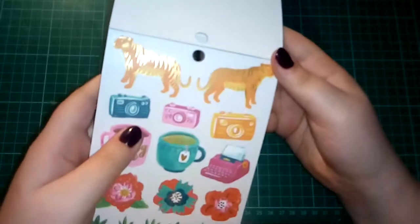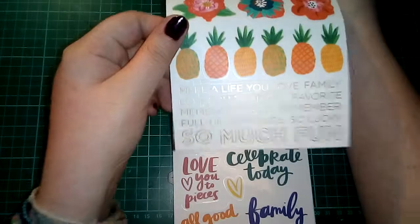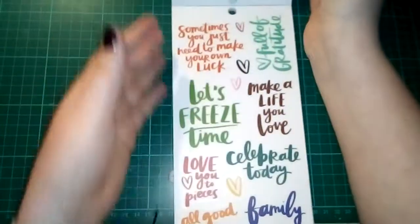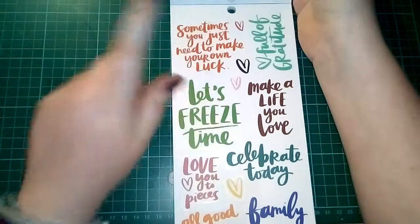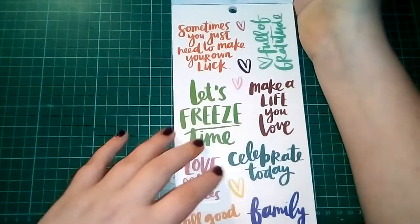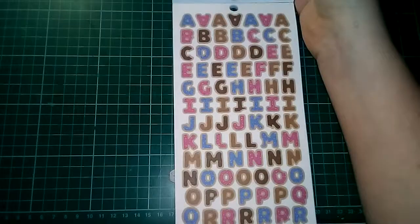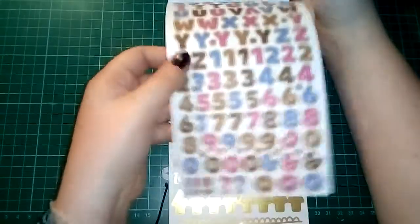We then have these gold foiled words at the bottom — all clear stickers. Then some more clear stickers: 'sometimes you just need to make your own luck,' 'let's freeze time,' 'love you to pieces,' 'celebrate today,' 'make a life you love.' We then have this awesome alpha — it's a donut alpha and I think that's wicked — spread over two pages because we have the numbers as well.